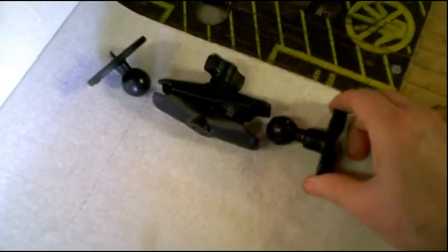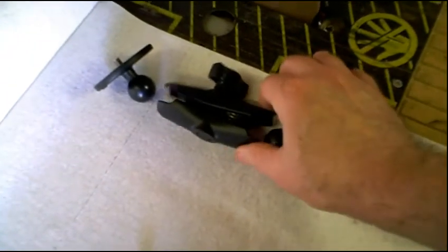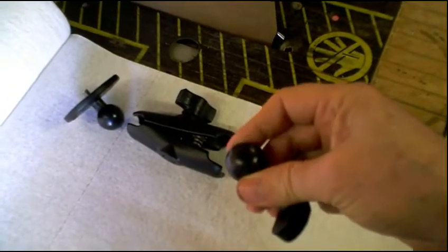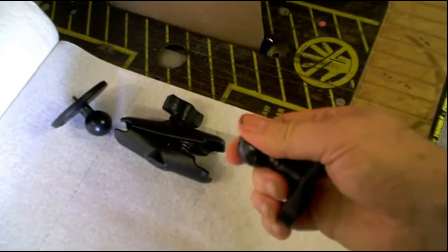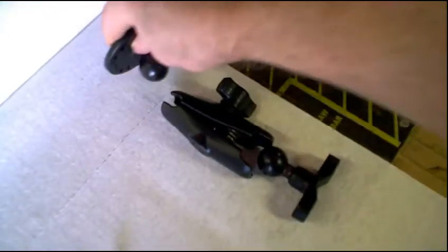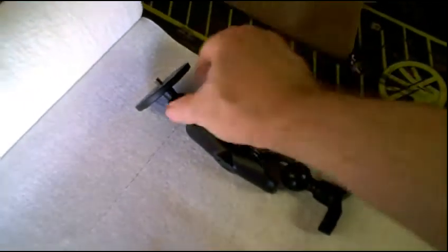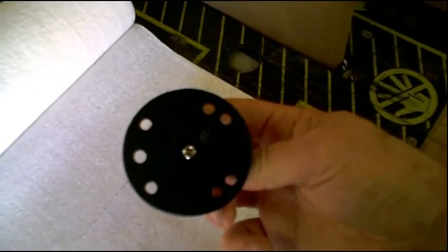These three pieces are combinations of aluminum and plastic. This part is aluminum, and this part is plastic. These balls are a hard type of plastic — I think it's a combination of ABS plastic and nylon. It's almost got a rubbery feel to it, so when you actually turn this screw down, it really clamps hard and these things aren't going to move around very much.